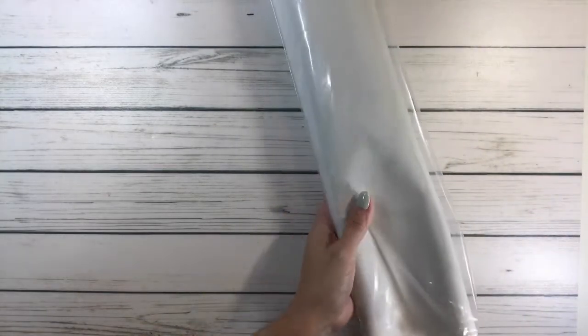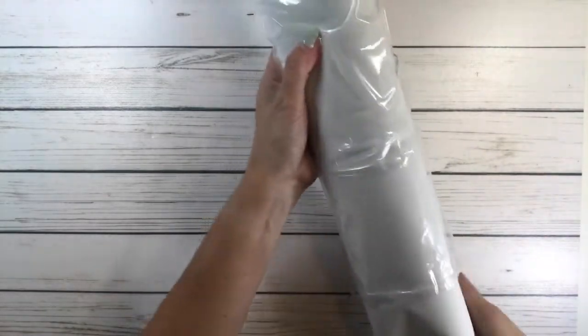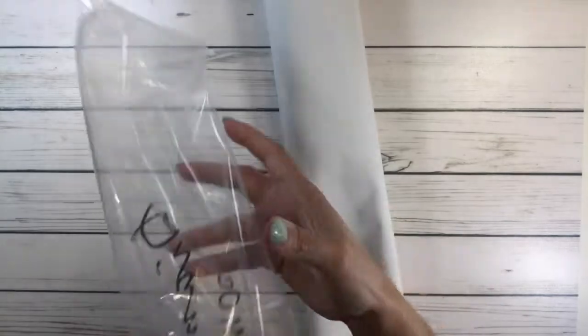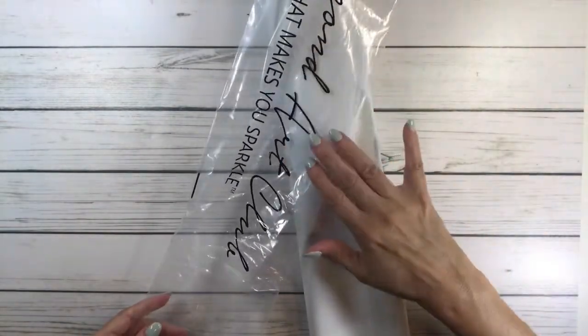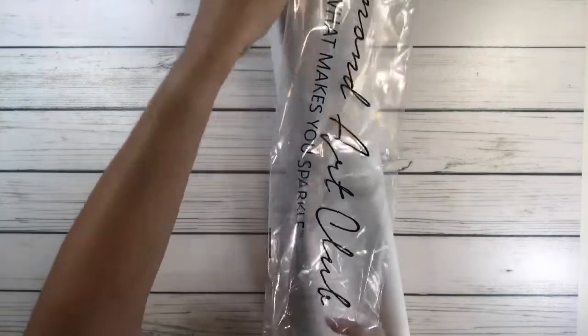Let's open the canvas. It always comes in this plastic bag, so if you're not going to work on it you could put it back in here, or if you're going to travel with it you could put it in this bag too.